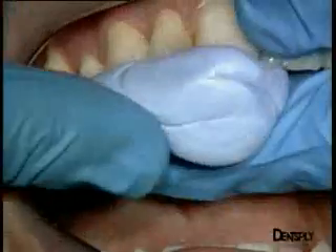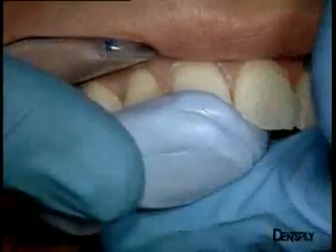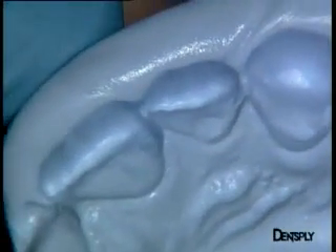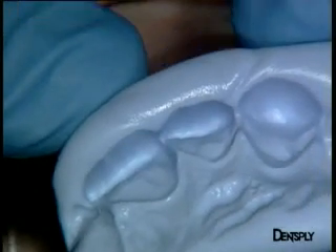The next step is to make the silicone key. In this case, it can be made directly in the mouth, as the anatomy of the lingual face of this lateral incisor is correct. Here is the key — only the lingual part will be retained to form the wall.